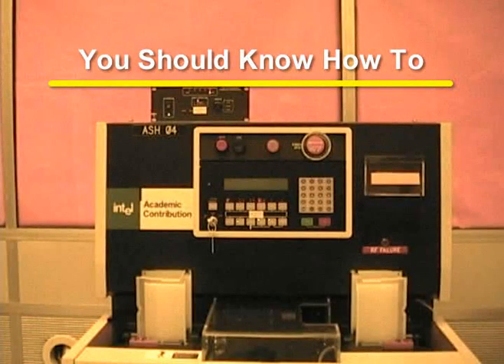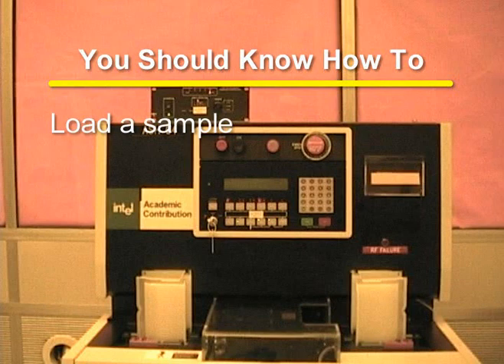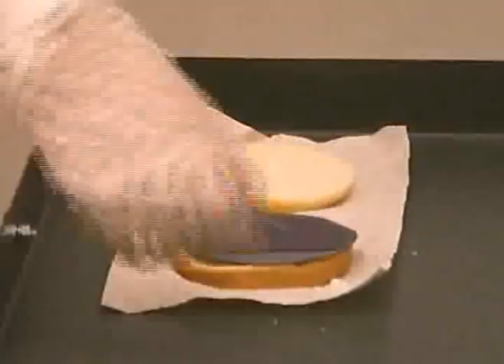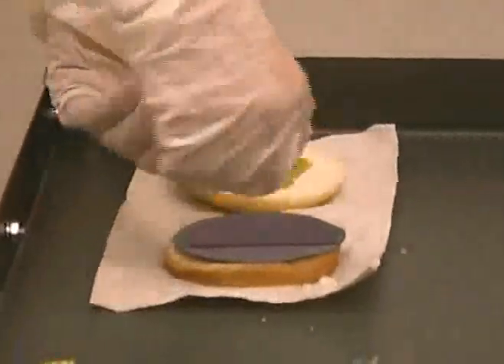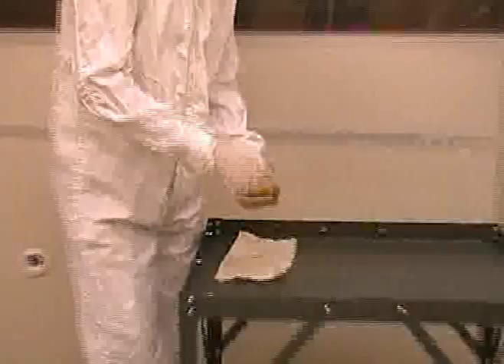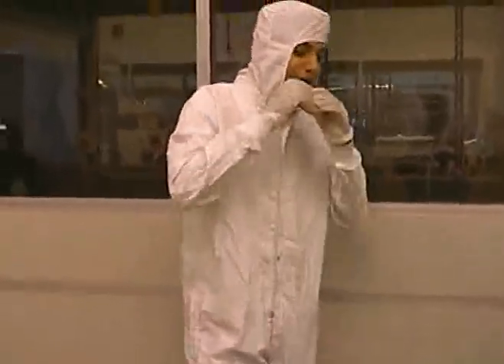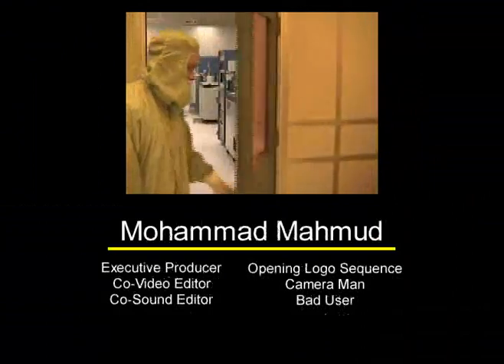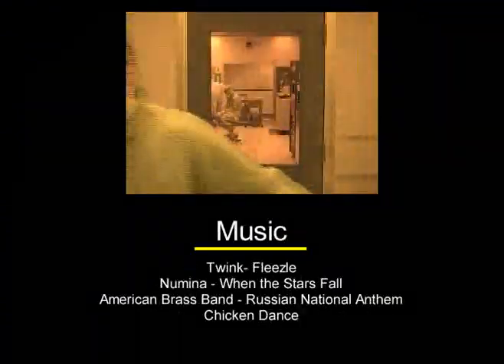After watching this training video, you should have a good understanding of how to use the Gasonix Asher. You should know how to load a sample and run a recipe. If you have any further questions, please direct them to the trainer for this equipment.